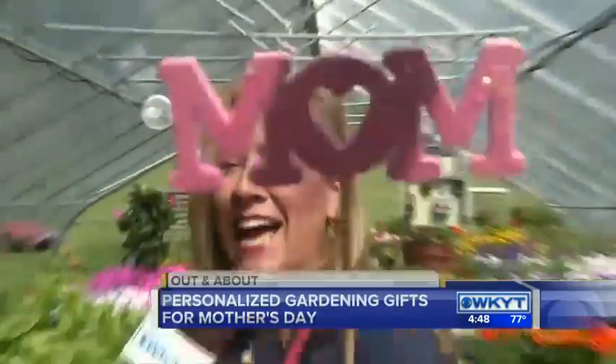Hey, good afternoon, guys, and happy almost Mother's Day to all those special moms out there. We are planting up some pretties just for you at Fleur-de-lis Designs. Suzanne Bauer is with us.